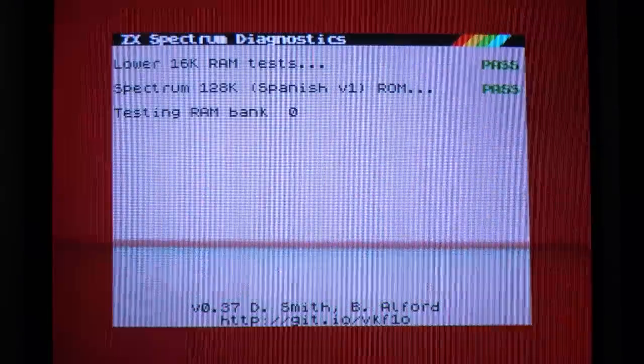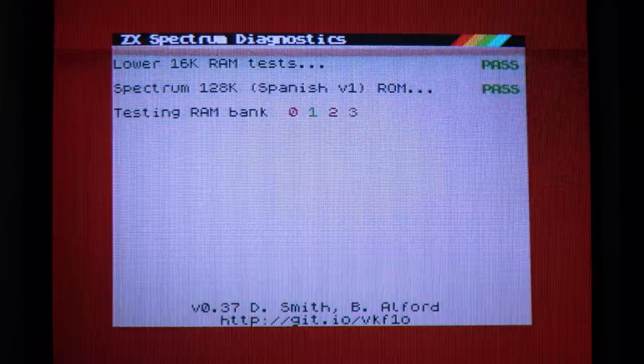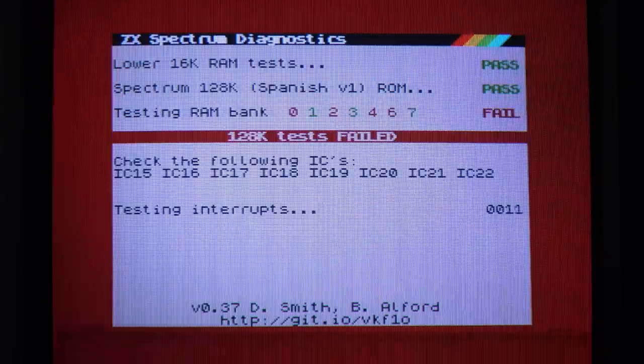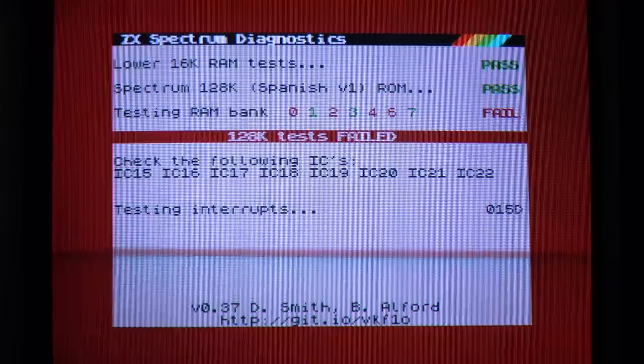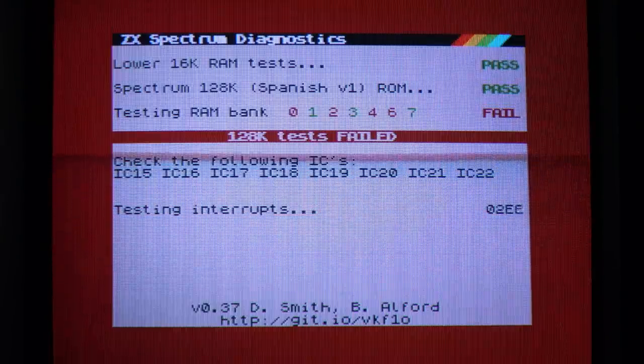Since I built two of them, let me try the other one just to be sure. And oh no, that's not working right. There's clearly something wrong with the second PCF replacement that I built. This is showing every other RAM bank failing, so I suspect it may not even be detecting the upper RAM. Let's have a look at it.